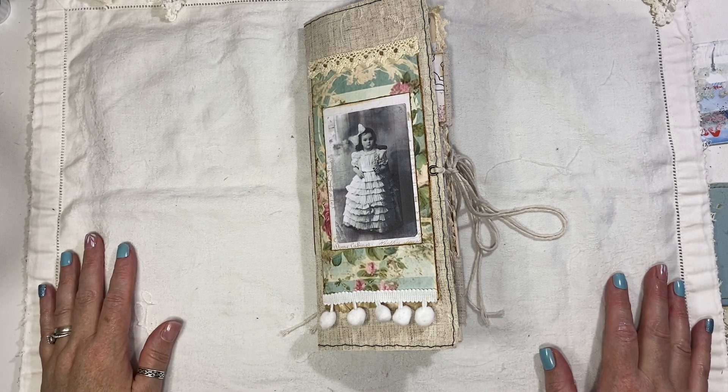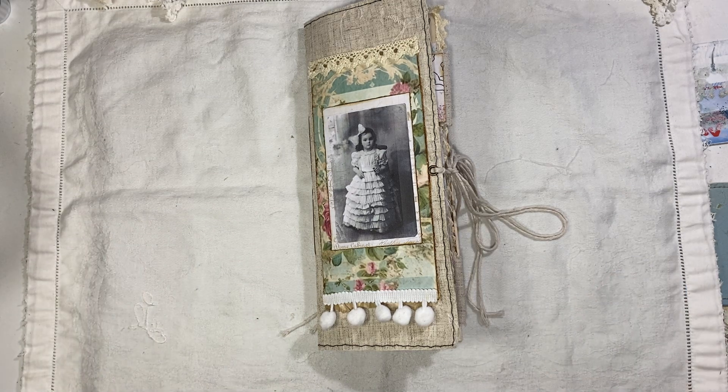I'm just going to do a quick flip through and give you the measurements. It's a tall slim eclectic style junk journal and it measures ten and a half by four and three quarters. It has one signature and 60 pages front and back, and it's filled with lots of different things.